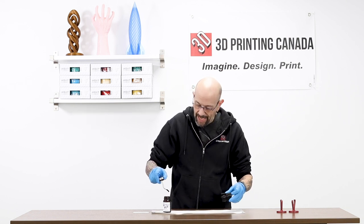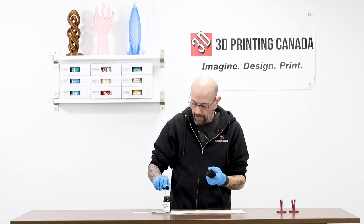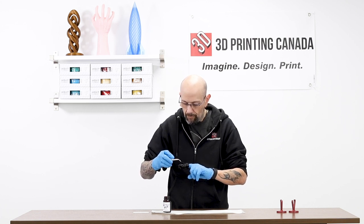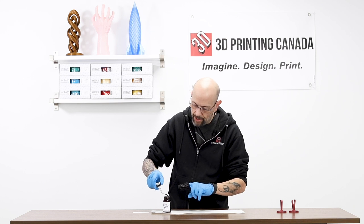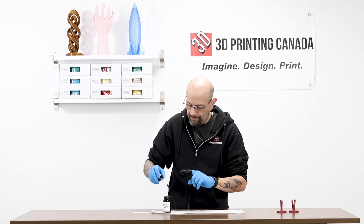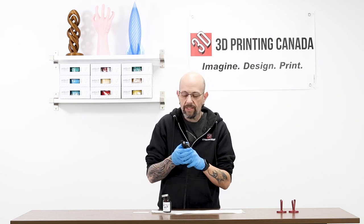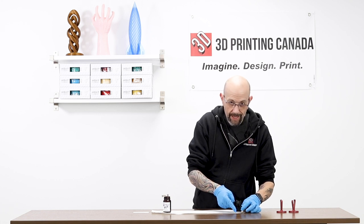I'm going to take this cat that I printed in the T-Rex video and apply some Gloop. It says multiple coats — they give you this really cute little quick start guide too. Multiple coats that are thin. I'm just going to do one just to see. I'm not going to do the whole cat — just the back of his head. So I'm going to let that sit there and dry.